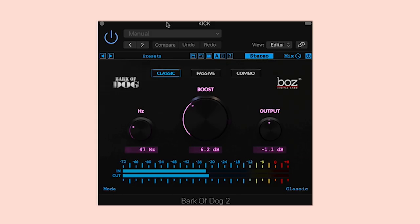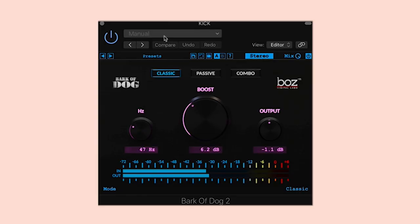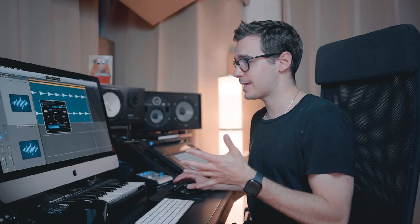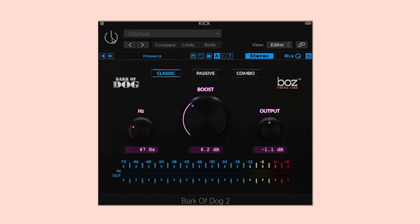Now this is a free plugin that you can all download — it's called Bark of Dog by Boz Digital Labs. The original is called Voice of God by UAD, which I think is a real unit. I'm using it to boost or harmonically excite 47 hertz at 6.2 dB — which seems like a lot, but this kick didn't have very much down there. The idea is to boost, kind of overdo it, sweep with the frequencies, find that sweet spot, and then pull it down and tame it a little bit.